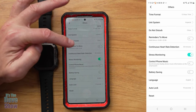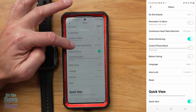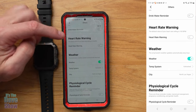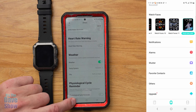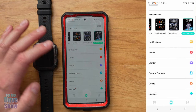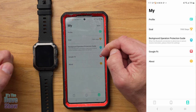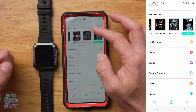The 'Others' section has a lot of device settings: time format, unit system, do-not-disturb, movement reminders to get up every hour, stress monitoring, music control, battery saving mode, language, auto lock, and reset. There's also a drink water reminder, menstrual cycle reminder, weather setup, and software upgrade available. The profile section lets you set your weight, height, and fitness goals, and you can link it to Google Fit.